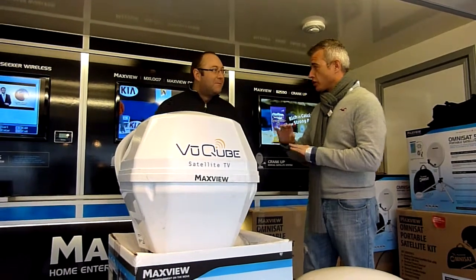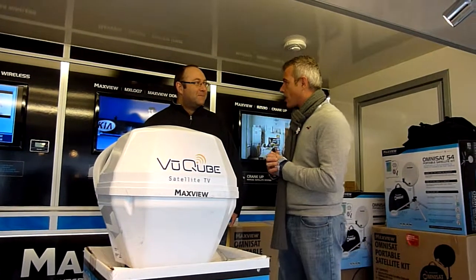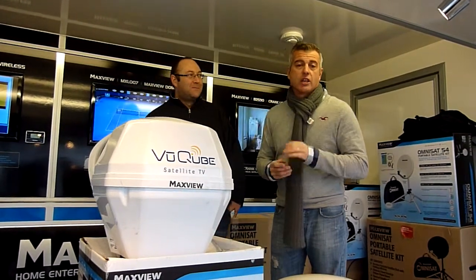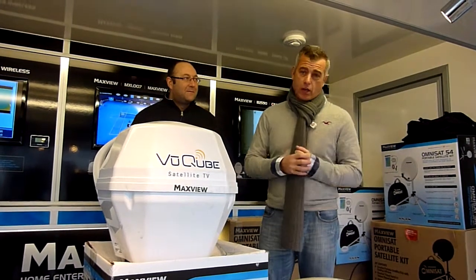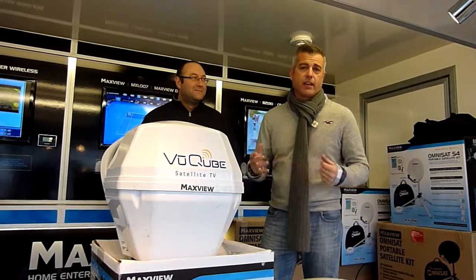David, thank you so much — you guys do a great job and you've been doing this a long time. If you want to see any of the products, just come into the shop and ask for any of the girls in there. They can give you a full demo on all the kit — we keep it, we stock it, we fit it. Thanks for watching.